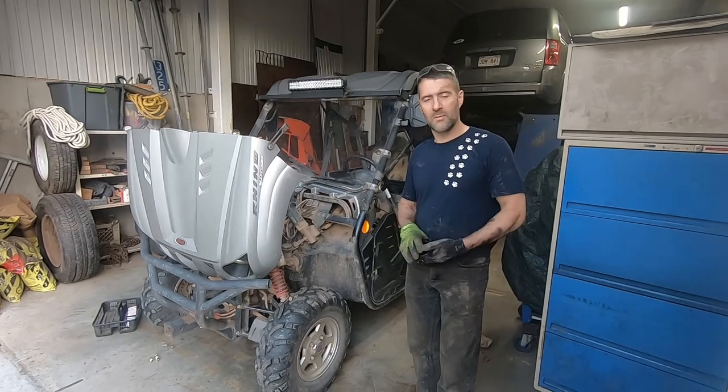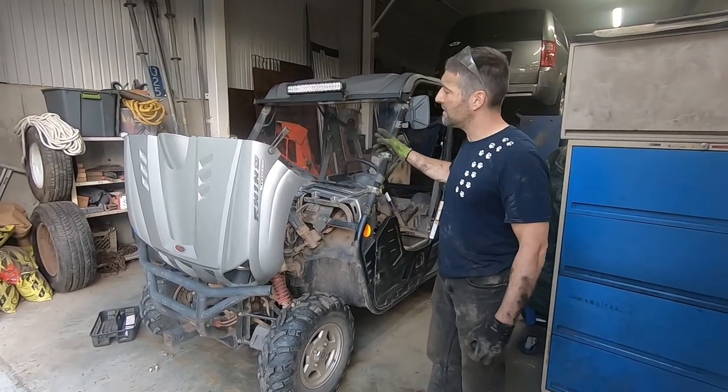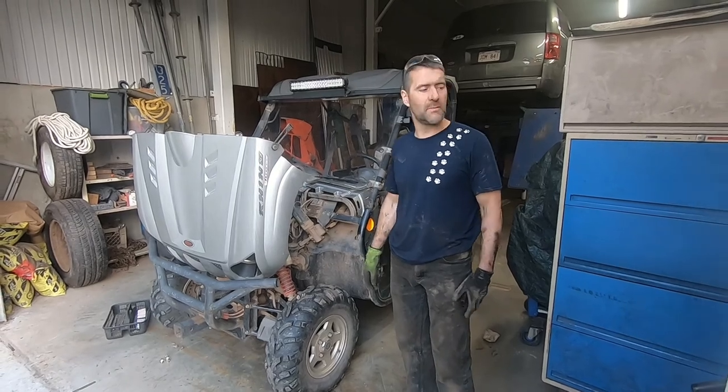G'day folks, it's DIYGuy123 here bringing you another do-it-yourself video. Today we've got a Rhino 700 and this belongs to a friend of mine and he said the over-temperature light keeps coming on.